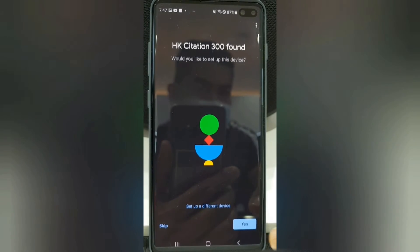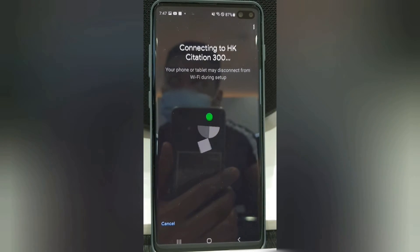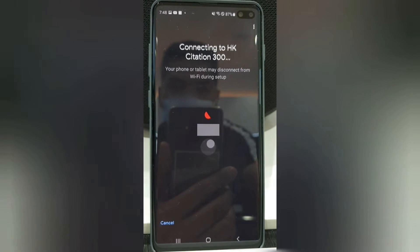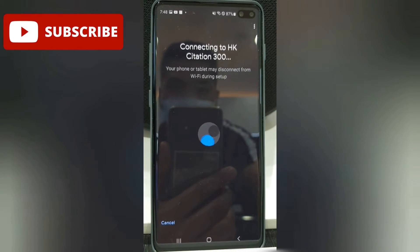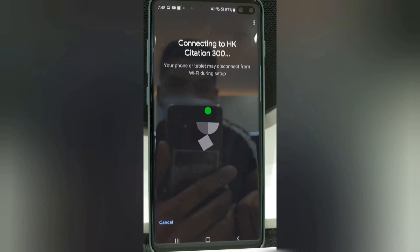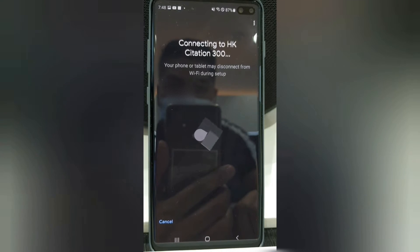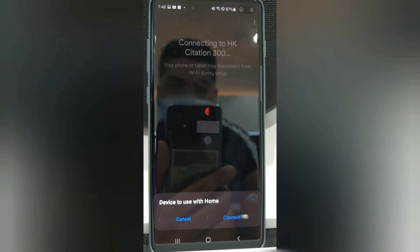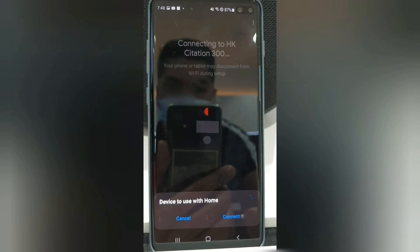Then just follow through. Please also remember that this part of the speaker setup might take a few seconds or a few minutes. Again, the app will ask you to continue to connect — just follow and continue through.